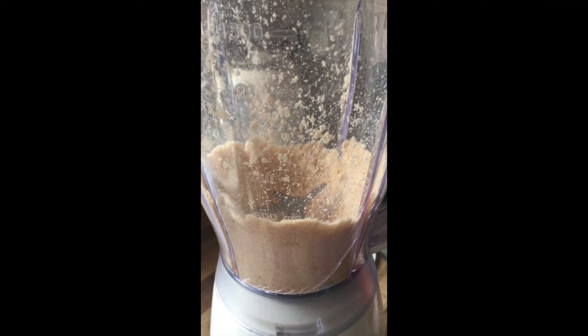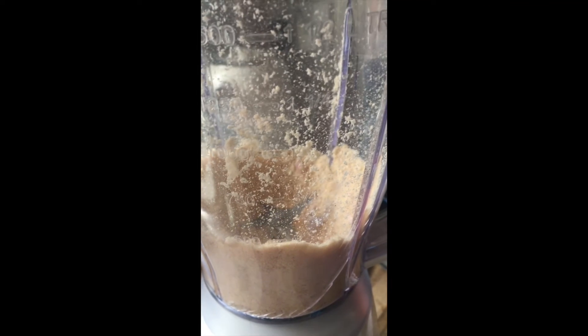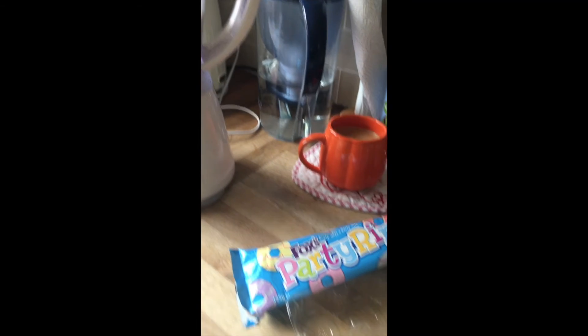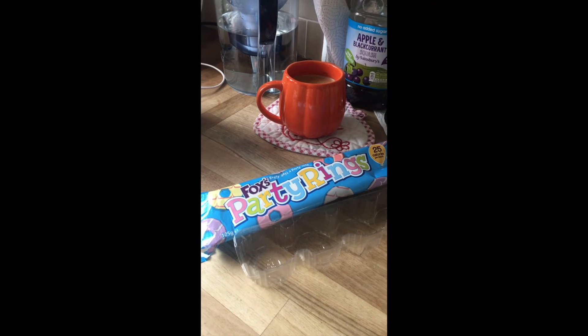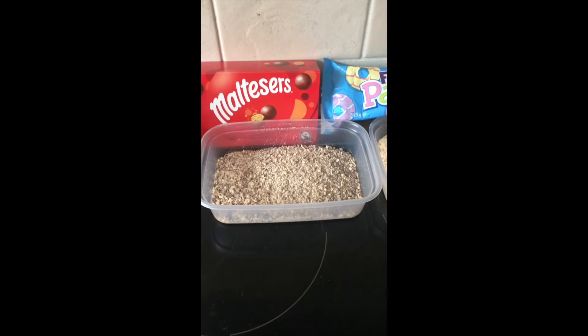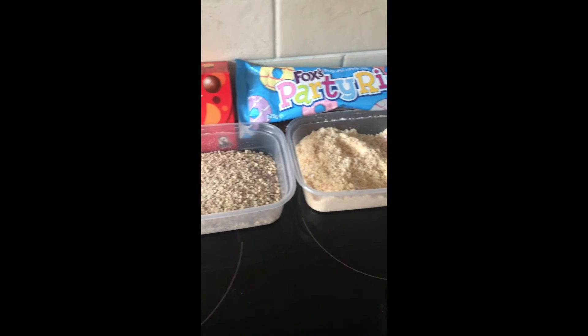I think that's quite a good job. I think there might be a few little bits I'll need to pick out, but I think blended party rings on ice cream or yoghurt for a special little girl's 7th birthday is the way to go. And here they are, both finished.